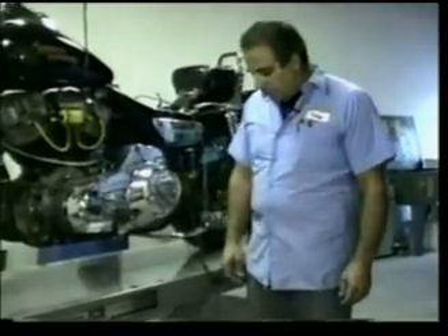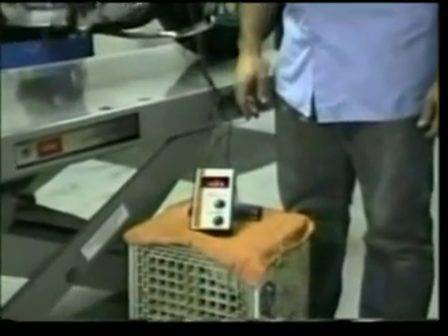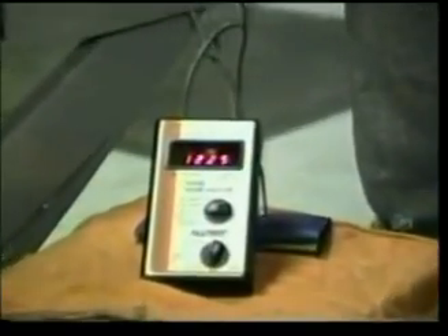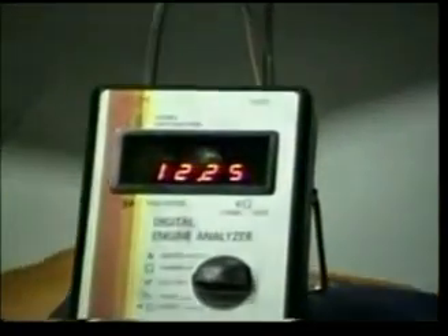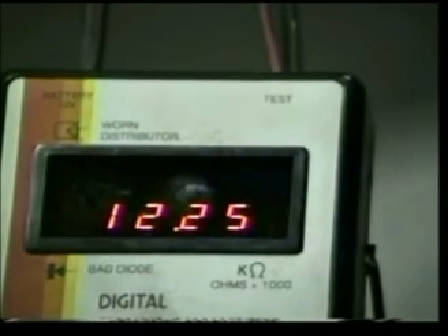The first step is to check the charge of the battery. I'm using a digital multimeter and I'm showing a charge of 12.25 volts. Go ahead and write down the reading that you get on your particular battery. The next step will be to start the motorcycle up and to rev it at about 2,200 RPMs with the headlight on. Note the reading and write that reading down as well.